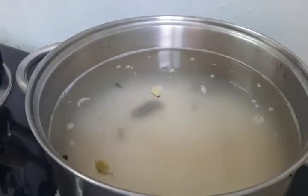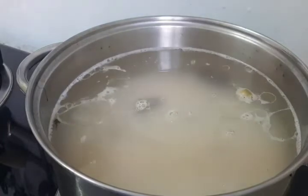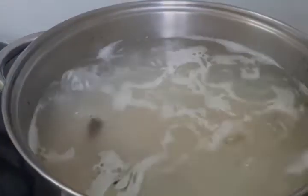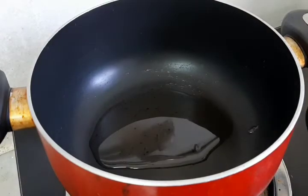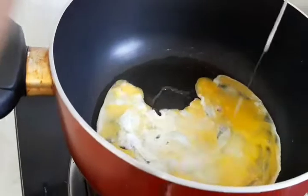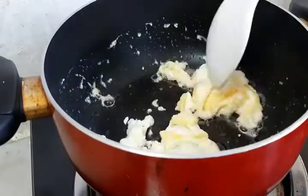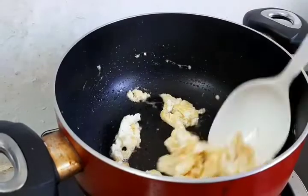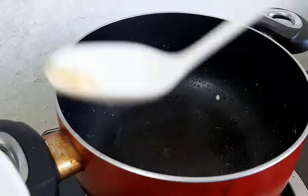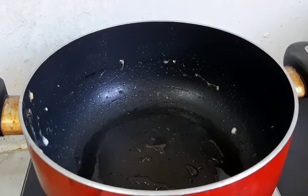Add 1 tbsp of oil and 6 drops of lime juice. Add 2 tbsp of oil and 2 tbsp of broth.